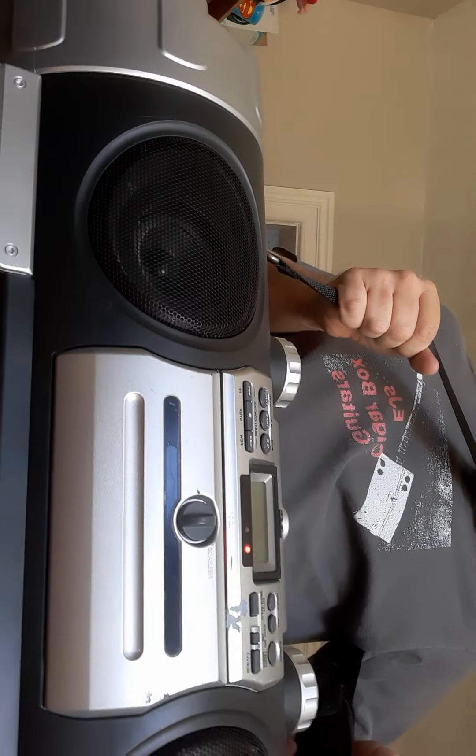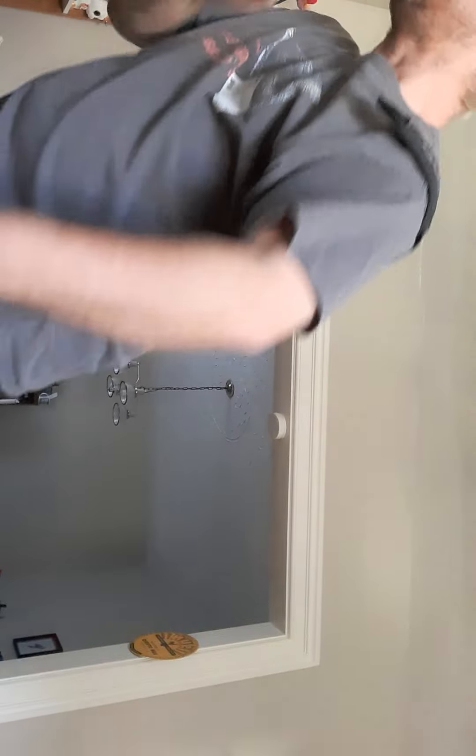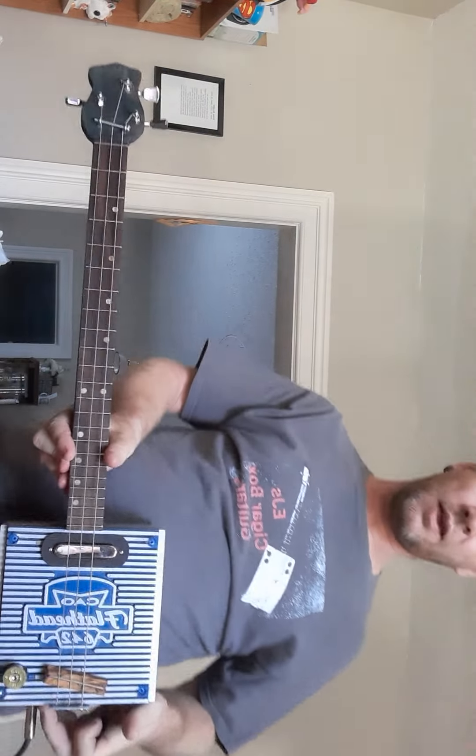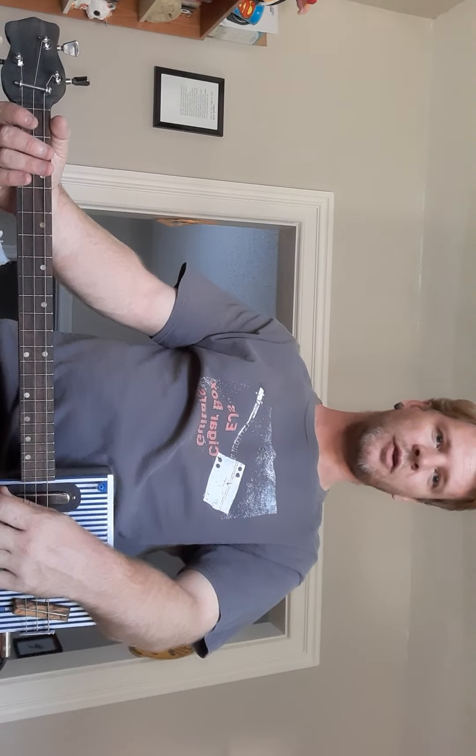It's very hard finding the power supply units for these things. When I bought it, there was no power supply unit for it. It's a very unique power supply. So it seems to be better just running on batteries. If you need to run it on power, you're probably going to use a normal guitar amplifier.